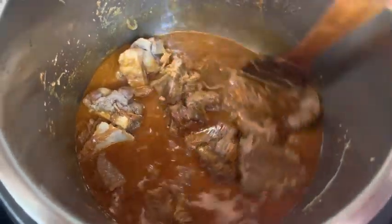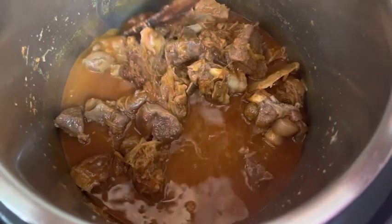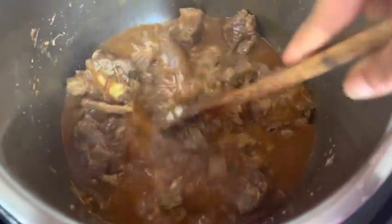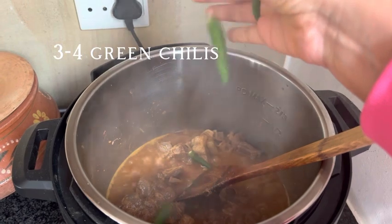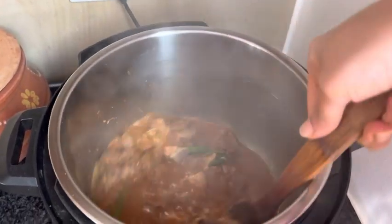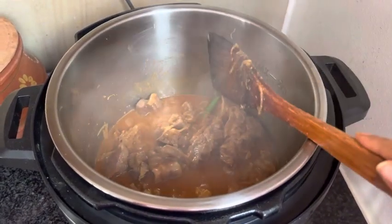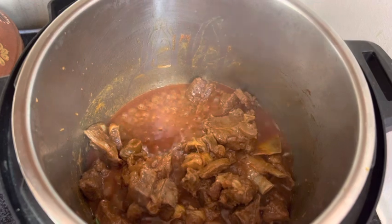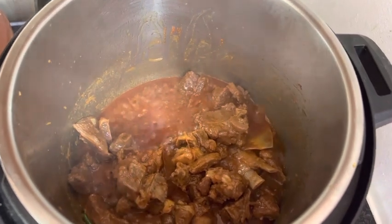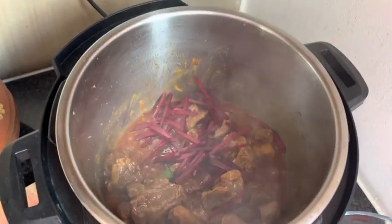You will know how many whistles your pressure cooker takes — if it takes 23 minutes, just add 2 more minutes. After opening the pressure cooker, you have to dry the excess water. All of that takes some time, so keep an eye on the timing.